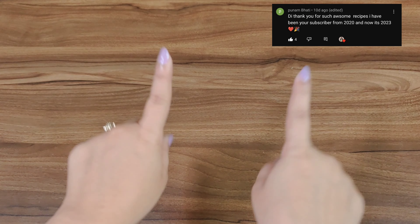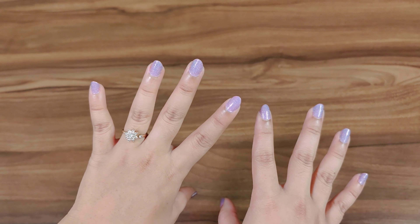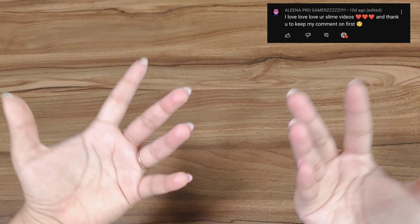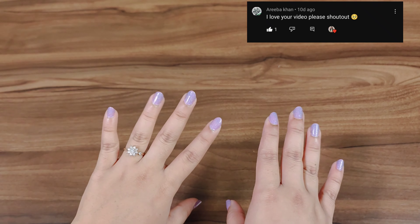Hey fantastics, welcome back to my channel! How are you guys? So in today's video we are finally going to do your dares and stuff like that — so many of my fantastics have been replying to me.